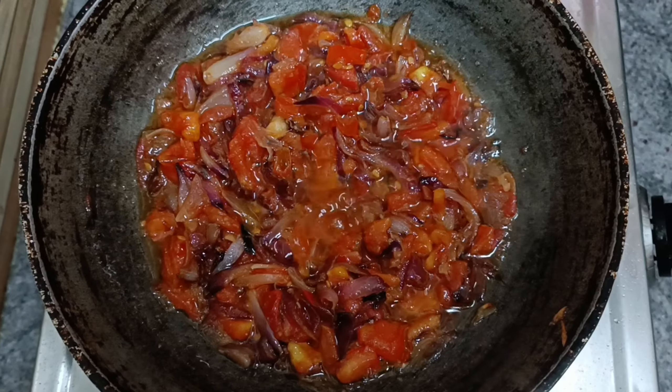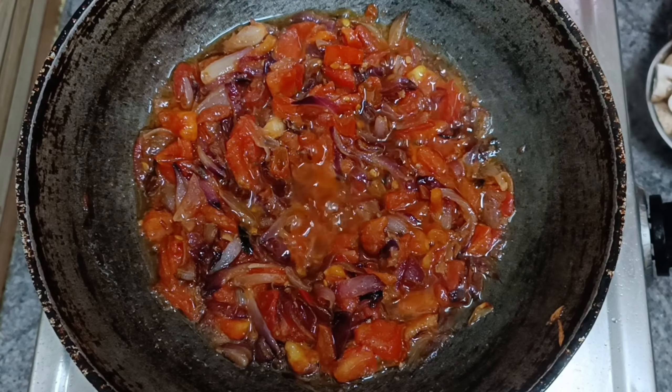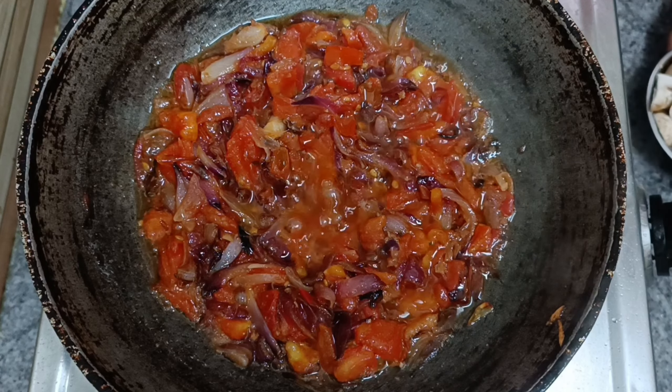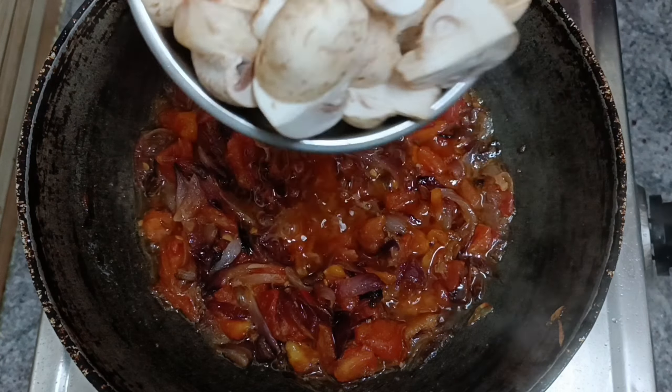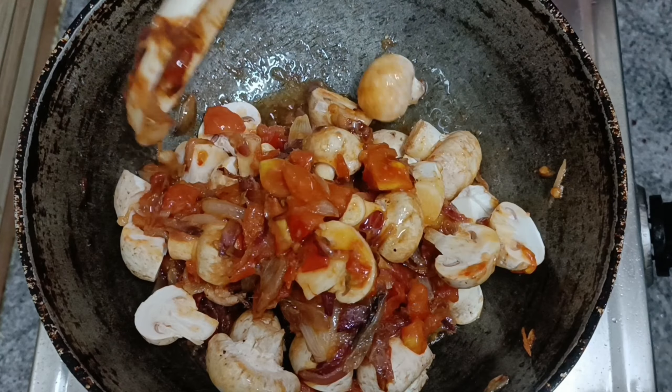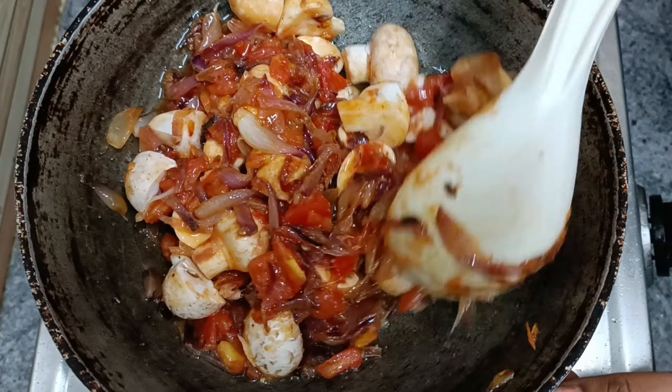I fry it all together in a mix. I add 350 grams of mushrooms and fry them with the tomato mixture.